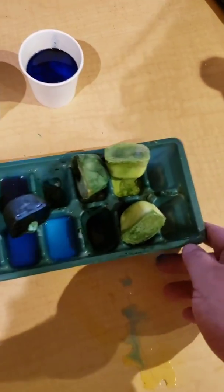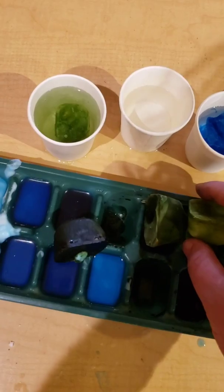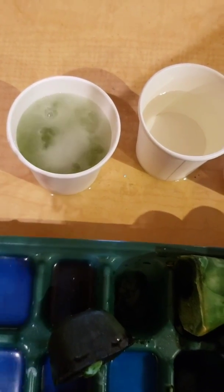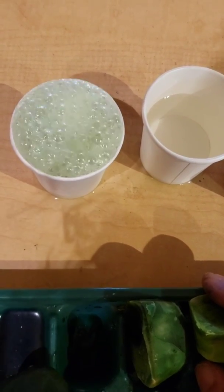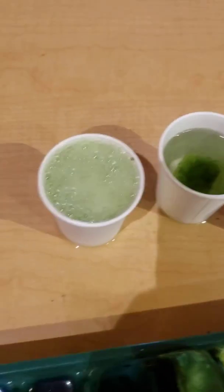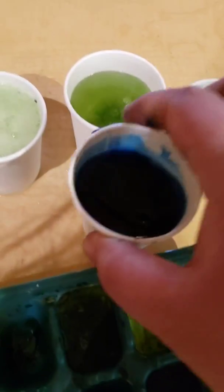We've got our ice cubes and now we are going to drop them into the vinegar and see if they make bubbles. Making a little bit of bubbles — there it goes! Oh, cool. Makes it nice and bubbly, fun to watch. Okay, let's do one more. And another one. And last but not least, the black one.